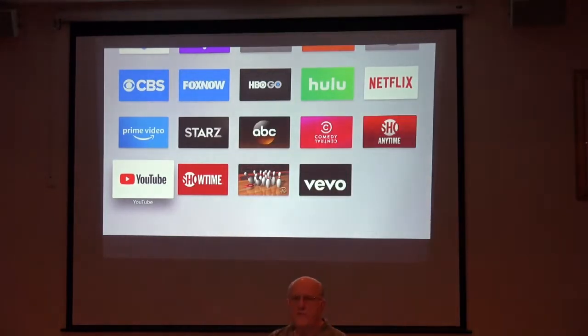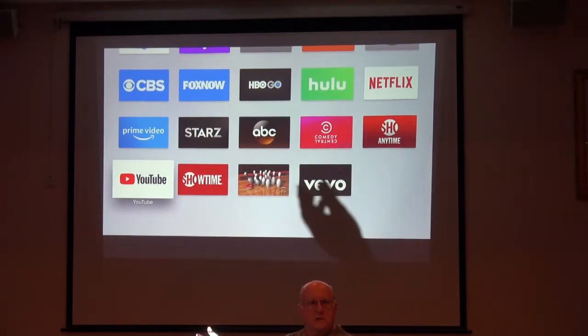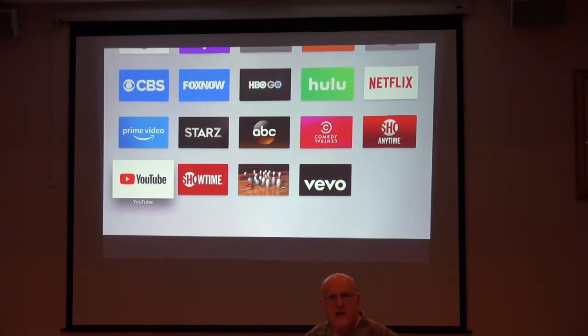I've taken a different approach this time from past talks. This is my third or fourth Apple TV talk. I've always done a square-one kind of talk from the very beginning, but I decided this time, maybe for my own amusement, to use a greatest hits approach — assuming that once you see what the Apple TV looks like and what it's for, which many of you already know, I'd be jumping right into the meat of what's new and interesting about it. We'll also have time for questions.